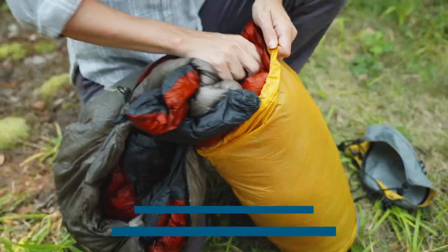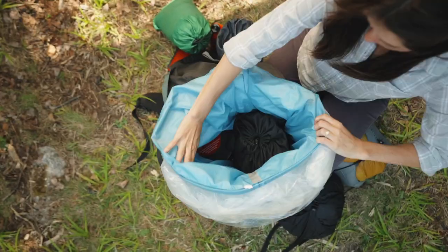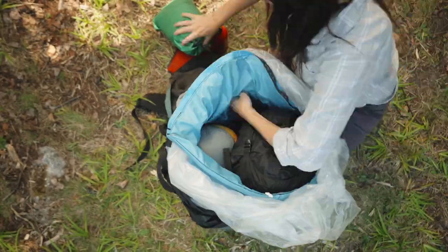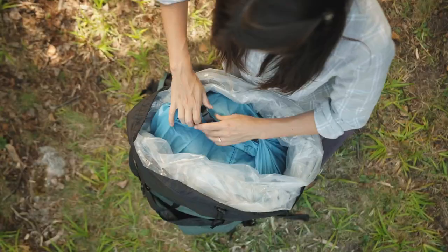Doing this is easier and more fun than you think. Packing can be like a game of Tetris. The pieces need to fit correctly and need to be packed away so that it keeps everything dry and floats in case of capsizing.